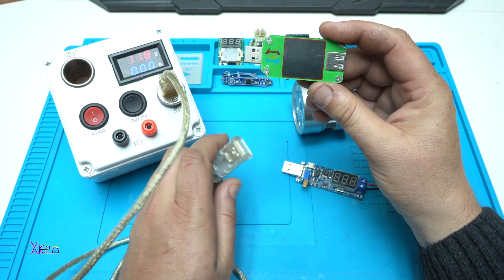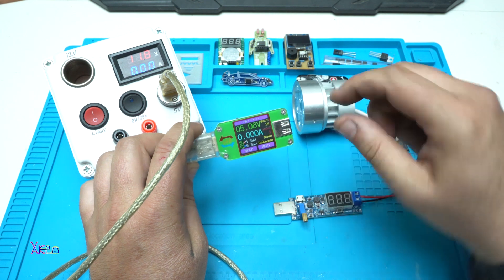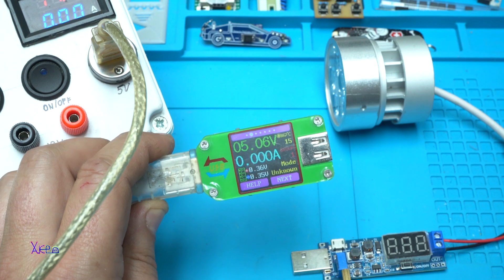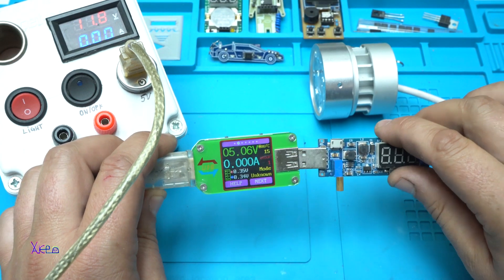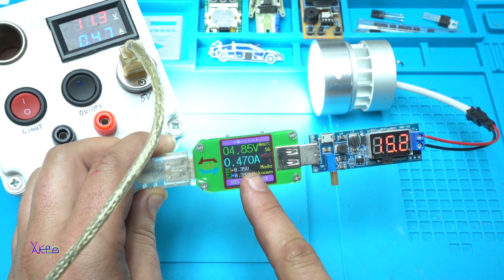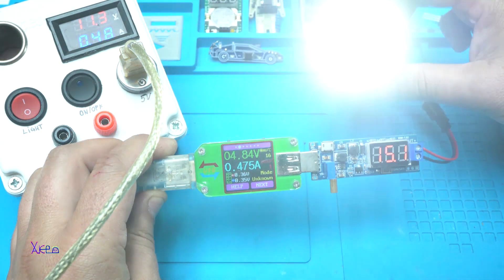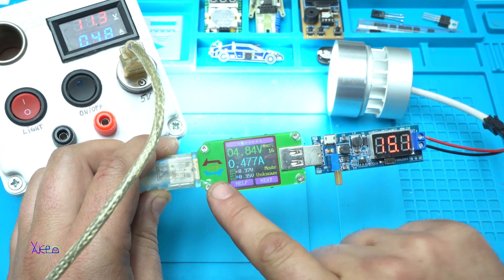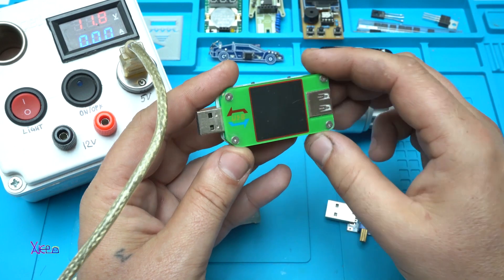Here is my USB doctor, just to prove that this is working on 5 volts — it says 5 volts. 460 milliamps. Working fine. This USB doctor is very useful, and particularly this model — it's not cheap but it's great.